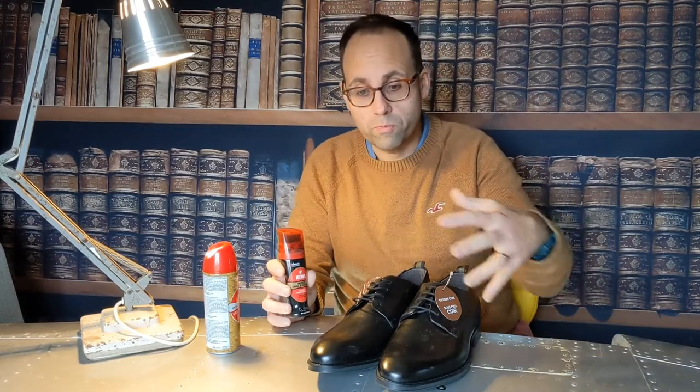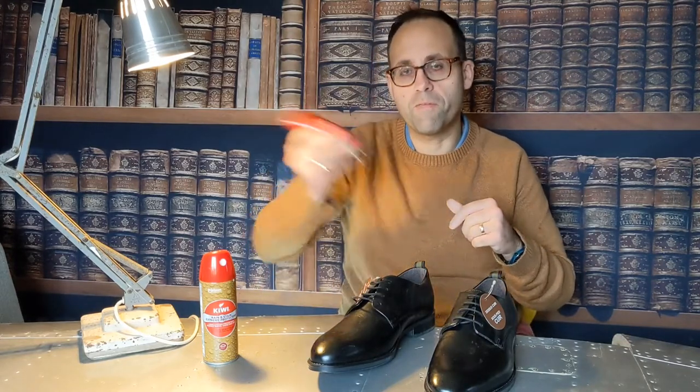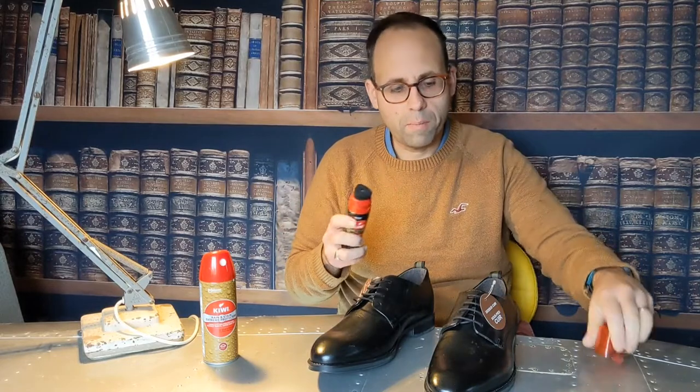We're going to apply this stuff. I've already done a review on the Kiwi Instant Shine and Protect — if you haven't seen it, I'll link it. These are new shoes, so one of them I will treat with a layer of this first, as it says on the box, and the other I will treat with just a layer of normal polish. They've never had any other polish on them other than what was done in the factory.